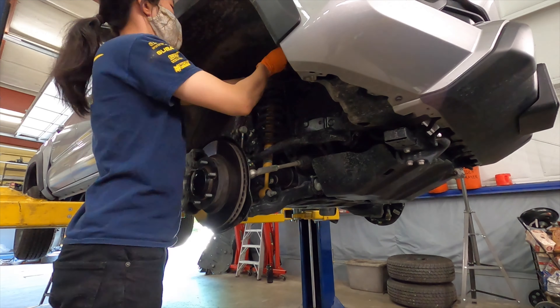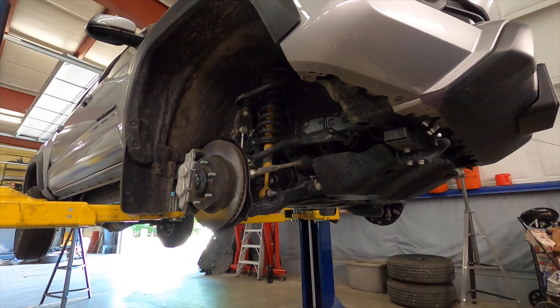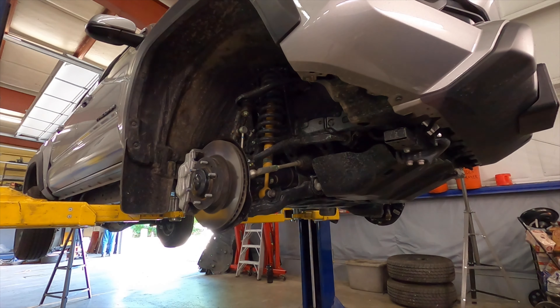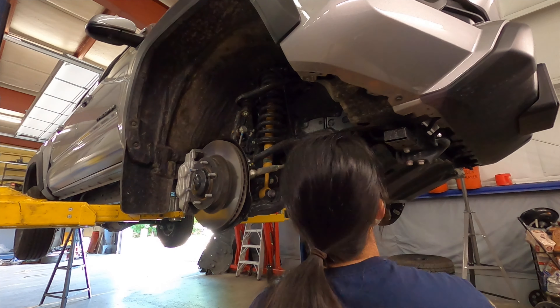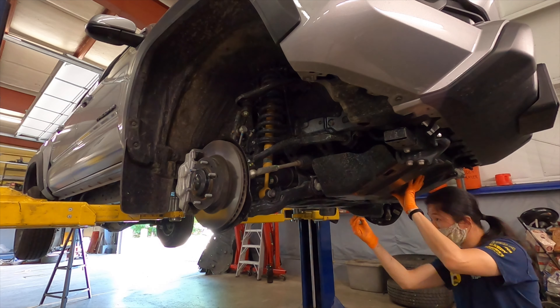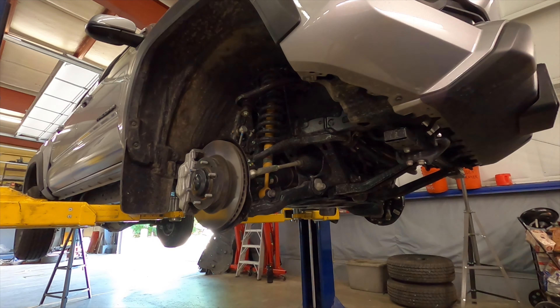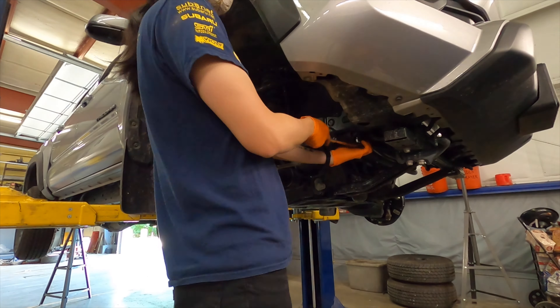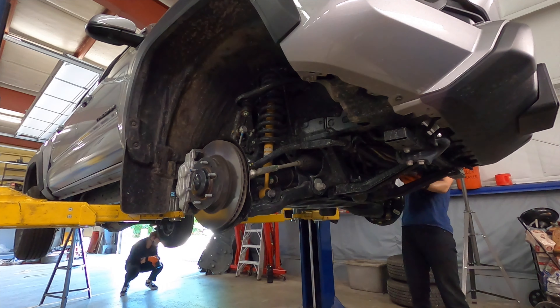Today we're installing the stage 2 Ironman 4x4 suspension kit for our Tacoma. We will be showing you the overall installation experience and some difficulties we encountered. We're not professional mechanics and do not recommend using our video solely for advice. For full installation guides, please check out Ironman's official installation video linked in the description.